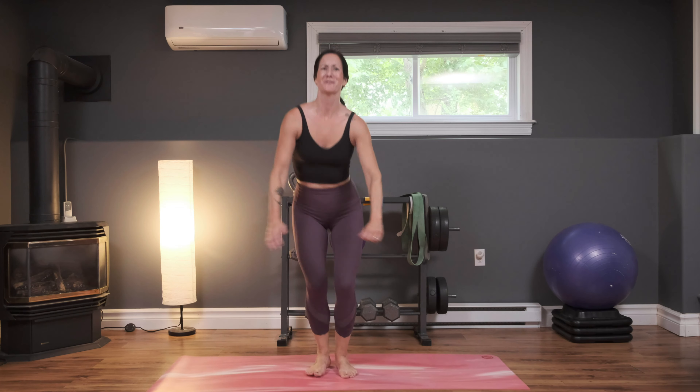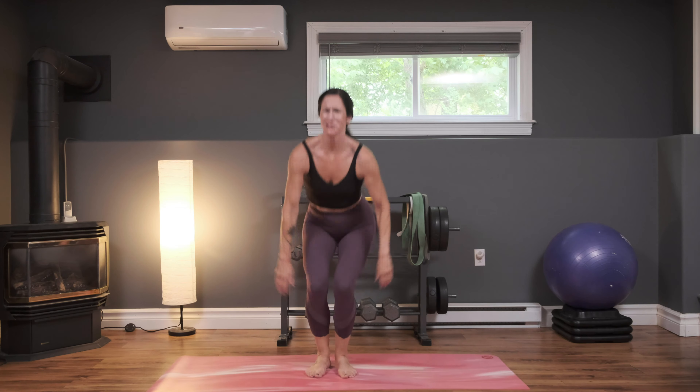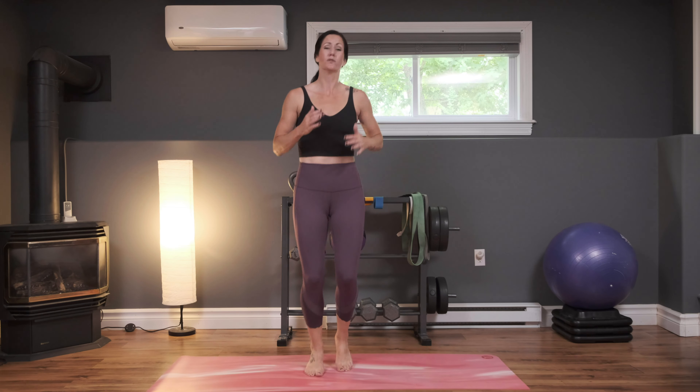Almost there — breathing, smiling, sweating, it hurts so good. In three, two, and one — excellent job. Shake that out a little bit into your march. Breathe here. This is the move we're going to come back to in between each of these blocks of work for set two, so this is where you get to catch your breath again. Nice deep breath in and exhale — great job.